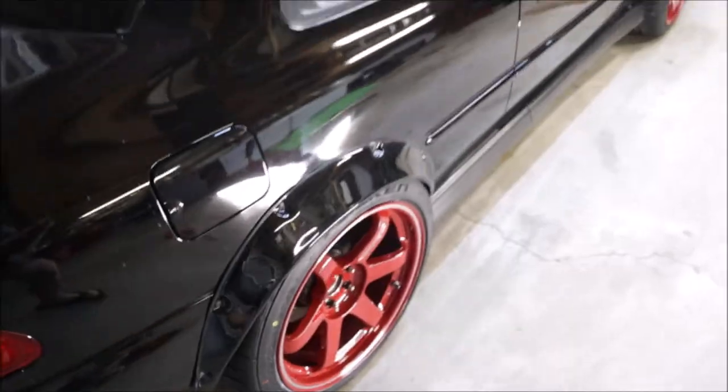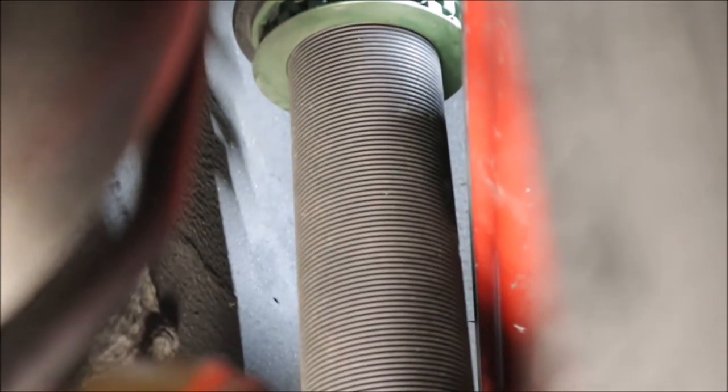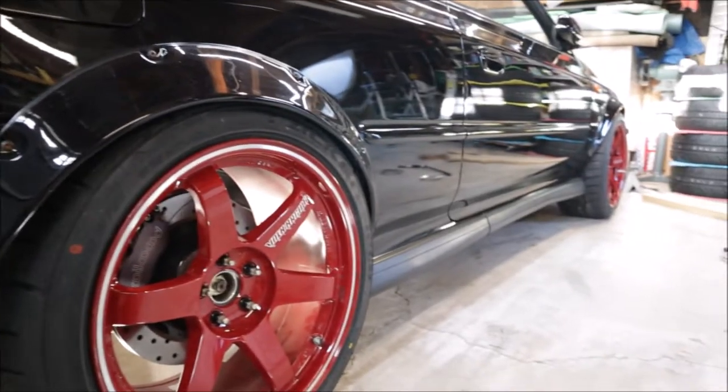This is with 15 millimeter spacers on it. You can see that clearance on the coilover — that rim is about a quarter of an inch or less from hitting. The upper part of the coilover is good, but where this threaded body is right here is very tight. I might drive around the block a little bit to see, but I don't really feel too comfortable with that, so we might end up having to run a little bit bigger spacer.